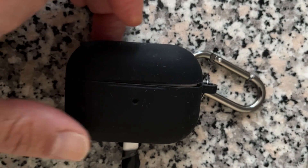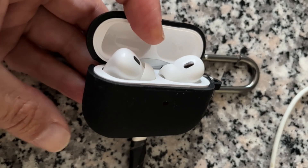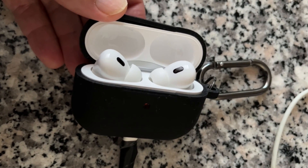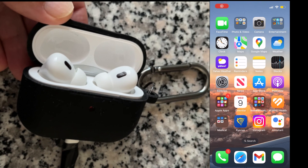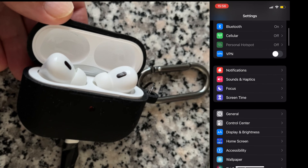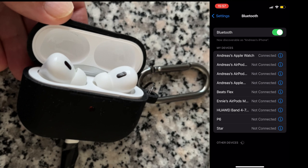I will show you how to firmware update AirPods Pro 2. There is a new firmware update for AirPods Pro 2. Updating AirPods Pro 2 is quite simple — first, make sure that the AirPods Pro are being charged and are connected close to your iPhone.